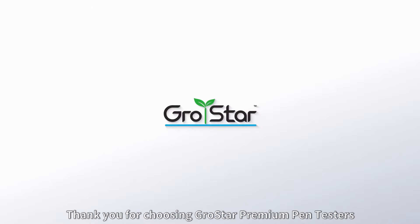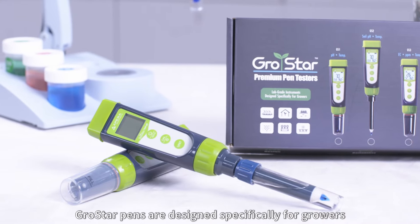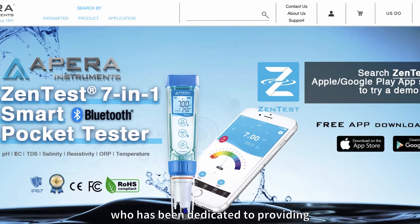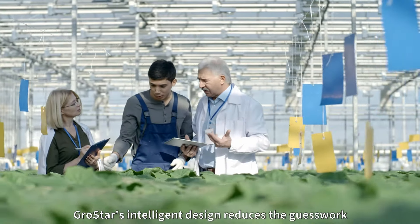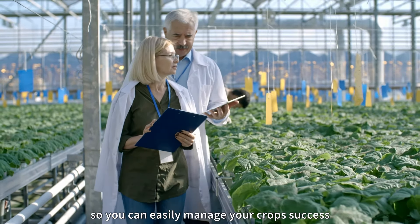Thank you for choosing GrowStar Premium Pen Testers. GrowStar Pens are designed specifically for growers with a lab-grade standard by Apira Instruments, who has been dedicated to providing premium quality scientific instruments and sensors since 1991. GrowStar's intelligent design reduces the guesswork so you can easily manage your crop's success.